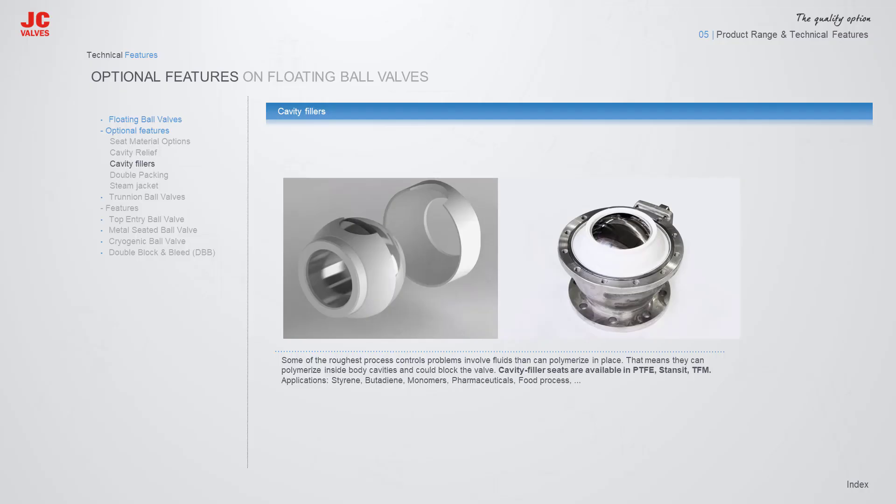Cavity Fillers are introduced to prevent polymerization inside the body cavity and prevent blocking of the valve. Cavity filler seats are available in PTFE, Stanset, or TFM materials. Some of the applications include styrene, butadiene, monomers, pharmaceuticals, and food processes.